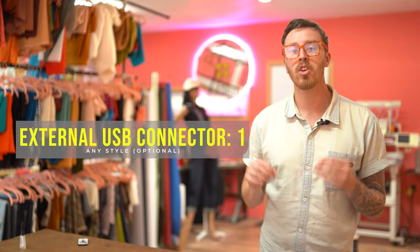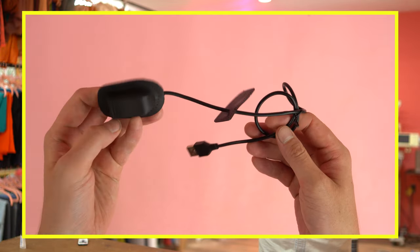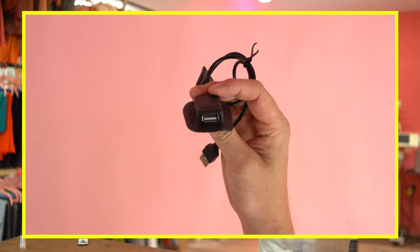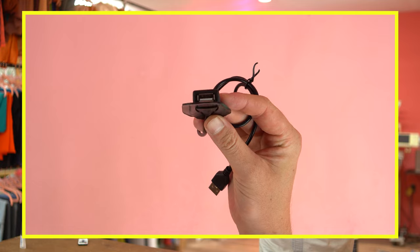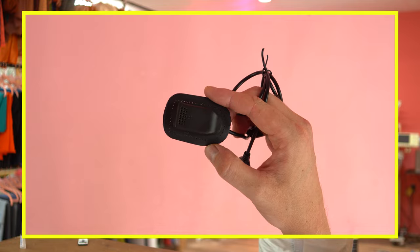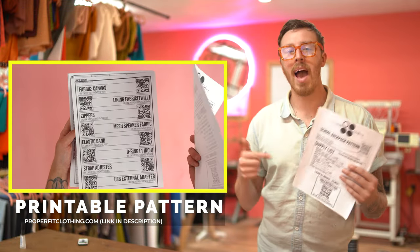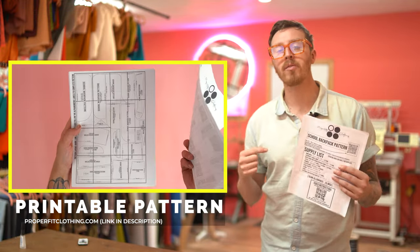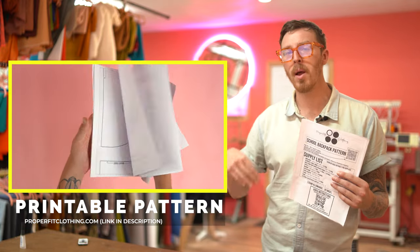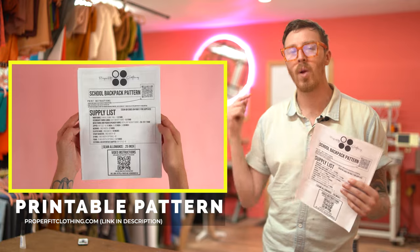You'll need one external USB interface connector. We're going to be adding this on the outside of the bag so you can connect a USB and charge your phone. These can be tricky to find, so I put a link down below. Lastly, you're going to need your pattern, available at properfitclothing.com. All you have to do is download it, print it off, tape it together, and you're ready to go.